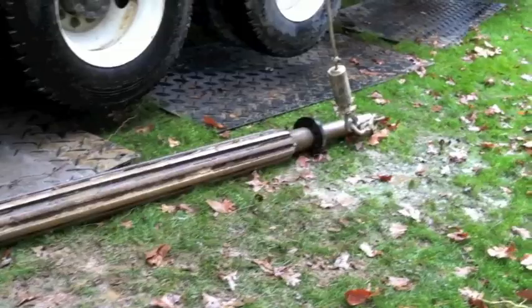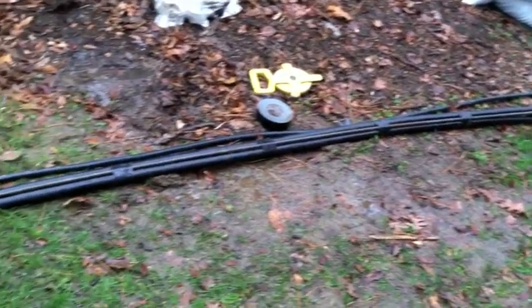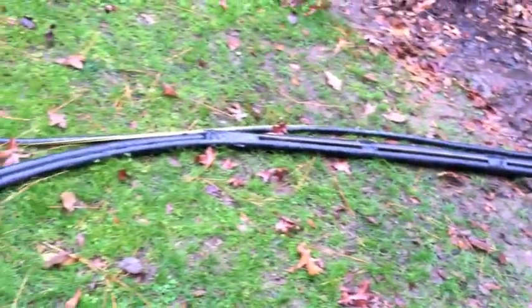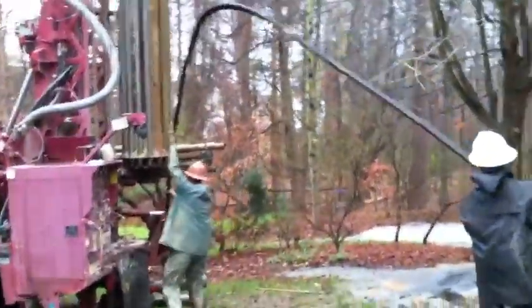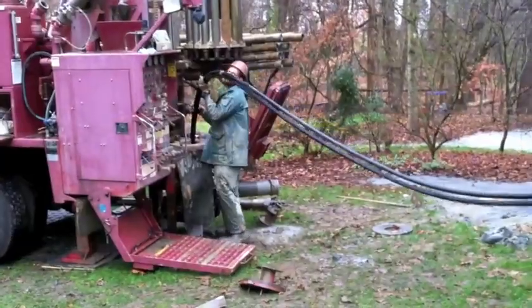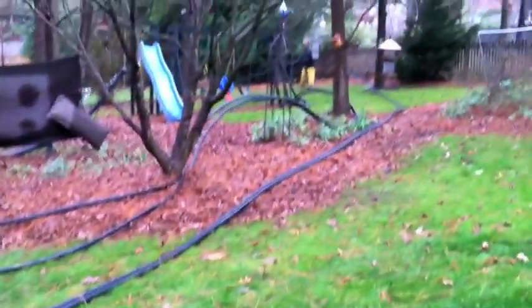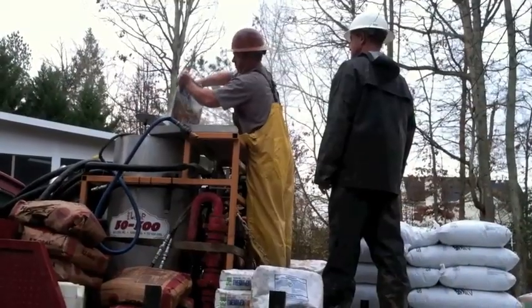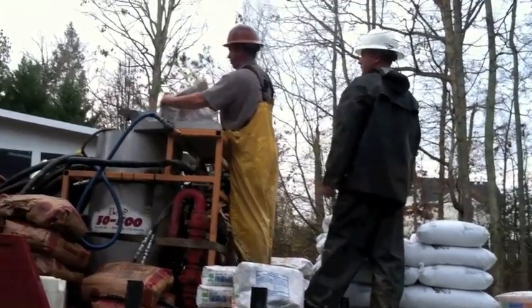Here's the heavy duty drill bit they used for drilling through the rock. They rolled out the loop piping, which has a factory installed U-bend at the end of it. They taped a piece of rebar to give it some weight and protection as they put it down into the well. It's an open hole — they don't put any casing in, it's just a hole in the rock. After the loop was installed, they backfill the hole with a mixture of bentonite grout and sand.